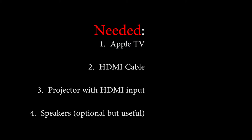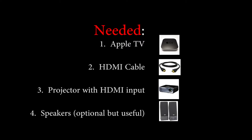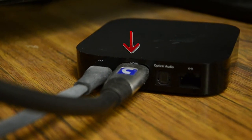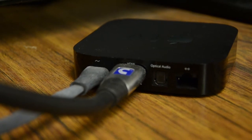Before we get started there are a few things we need: obviously an Apple TV, an HDMI cable, a projector with HDMI input, and speakers which are optional but useful. The back of the Apple TV comes with an HDMI output, a power cable, and also an option for optical audio which is not necessary but can help.